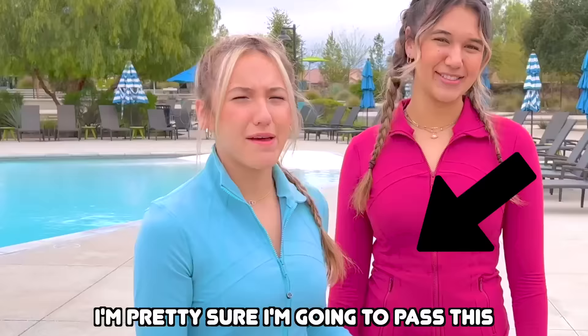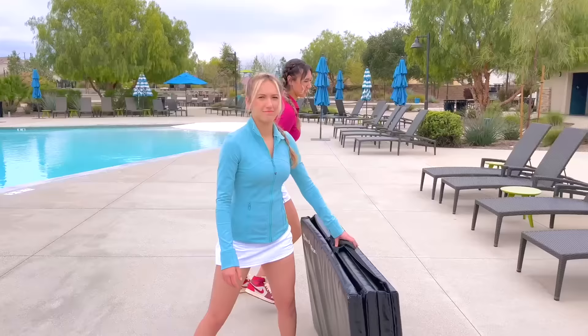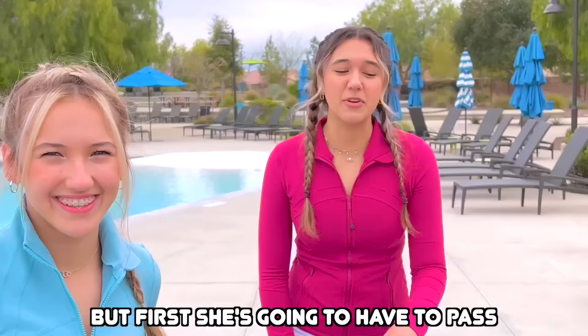Alright, so we have one mat. I'm pretty sure I'm going to pass this — it doesn't look too hard. Wait, hold on, I'll be right back. There you go. I'm not doing two mats! Yeah, you are. That's not possible! We are actually going to be working our way up to this, but first she's going to have to pass all the levels before the second mat.